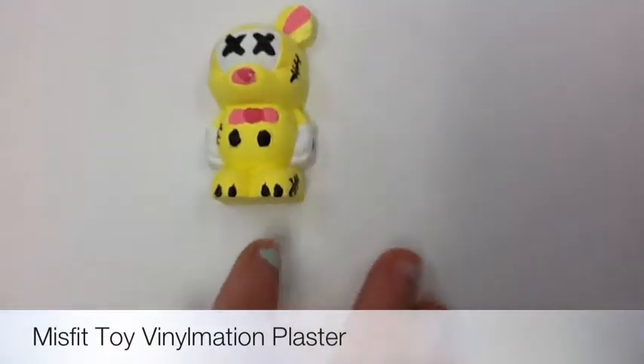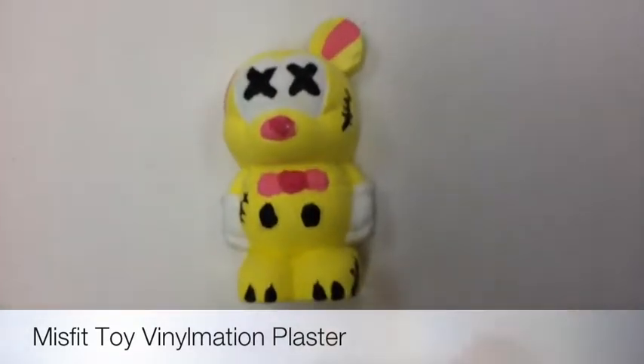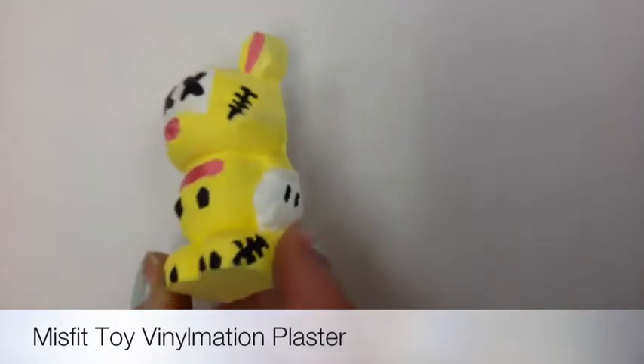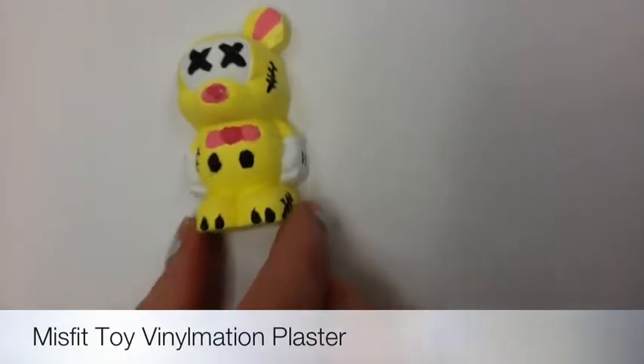This is my misfit toy animation plaster, which pretty much has nothing to do with anything, but I added brighter colors to make it seem like a toy. Then I made it look like it was dead - I added scratches and its eyes are crossed out, so it looks cute but at the same time you can tell it's a misfit toy.